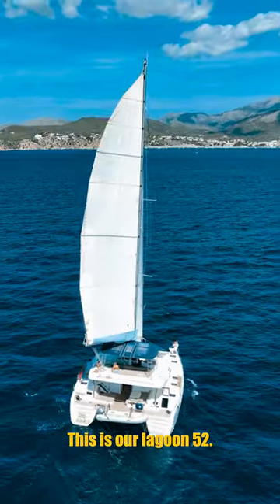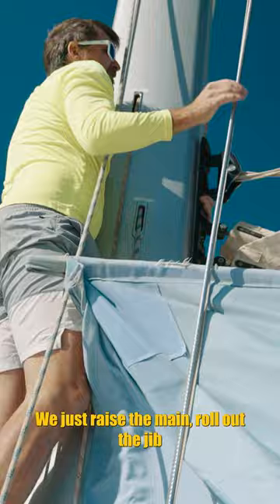This is our Lagoon 52. She is really easy to sail. We just raise the main, roll out the jib, and we're underway.